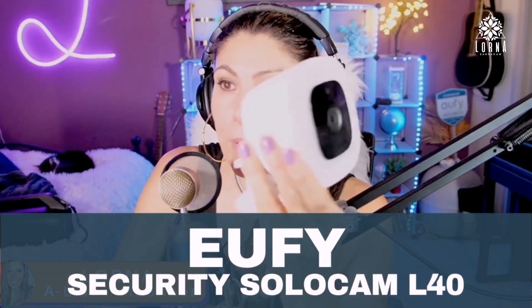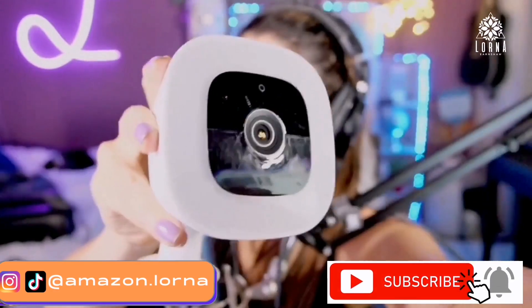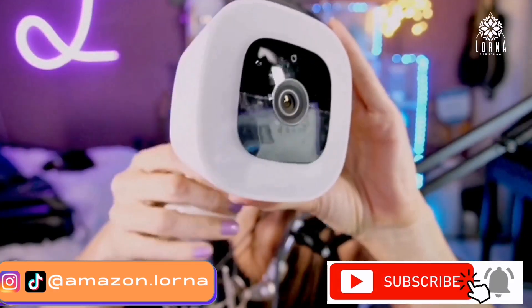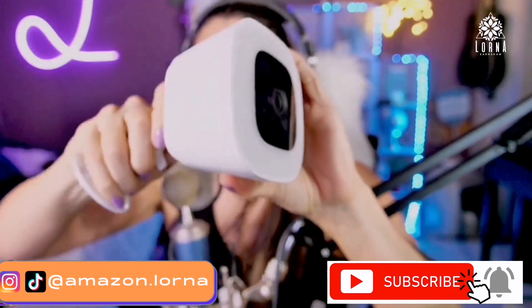This is a great camera by Eufy. This is a Eufy Security Solo Cam — a spotlight camera, perfect for outdoors.